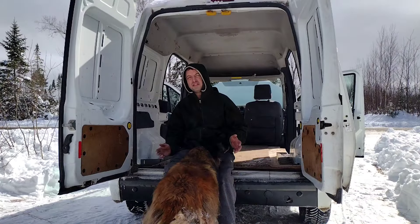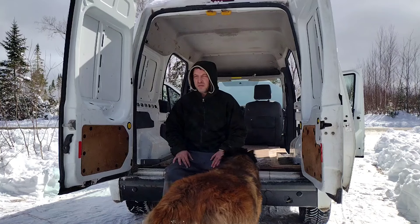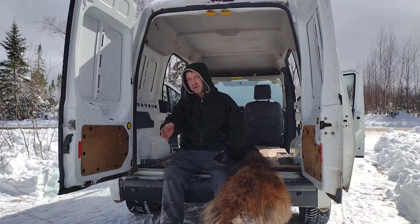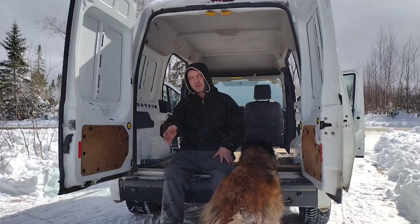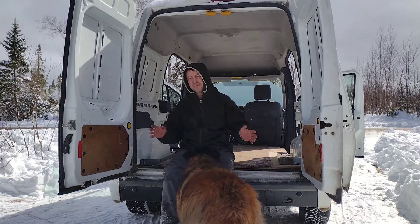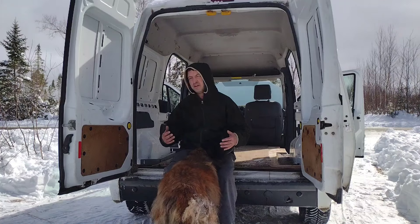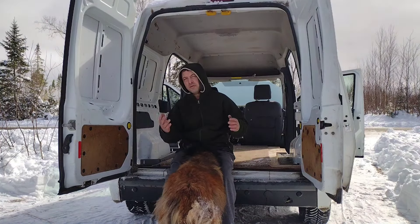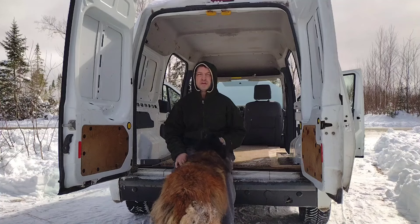We've made some major upgrades here just in the last month, and fixing the van has taken me away from the channel a little bit. We now have a new log hauling trailer to pull our large softwood trees out of the woods, and a few other things that I've accumulated that are going to really boost our operation. I look forward to doing some more videos on the channel in the future.